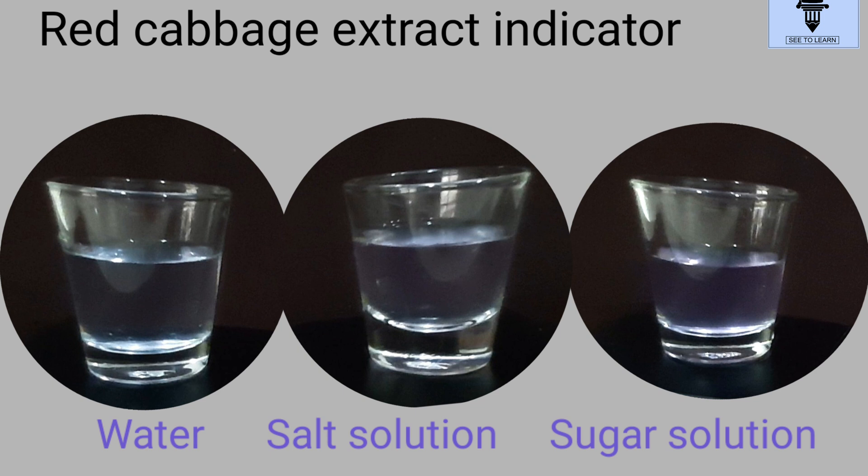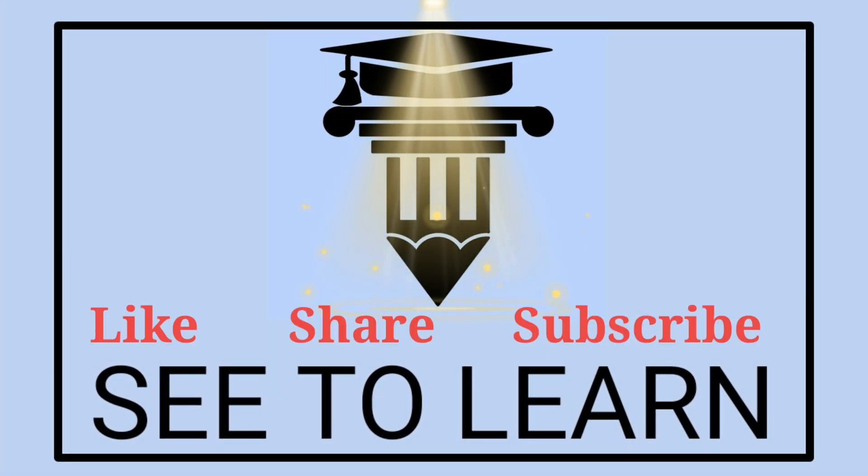Wasn't it great fun to learn? For more videos, stay connected — like, share, and subscribe to See to Learn, and don't forget to click the bell icon. Thanks for watching!